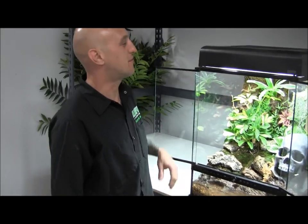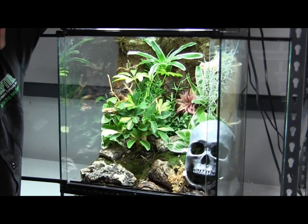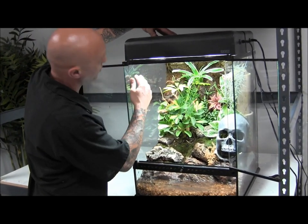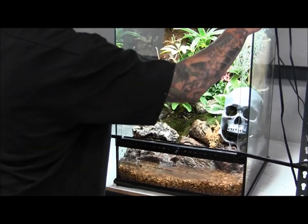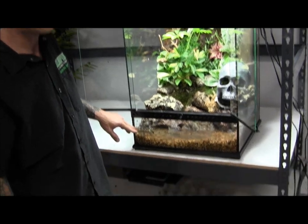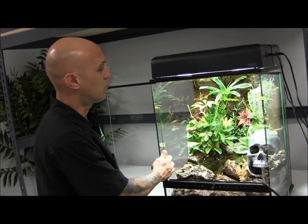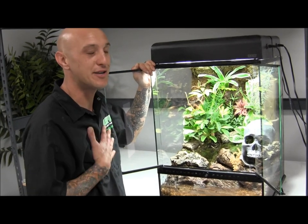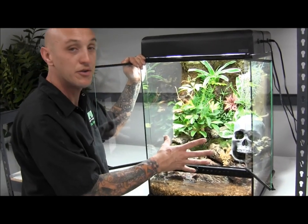Our vivarium is complete. We've topped it off with ExoTerra compact tops — two 26-watt 2.0s in the front and two 26-watt 2.0s in the back. Even lighting will cause your plants to grow evenly. You can manipulate growth direction with lighting — for instance, remove the front fixture and your creeping figs will grow straight up toward the back. To maintain this, we'll let the water section clear up, do a half water change once a month, and lightly mist the vivarium with RO water to keep spots off the glass. RO means reverse osmosis — you can use distilled water from a grocery store. We'll keep you updated on how it grows in over the next several months.